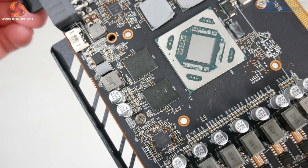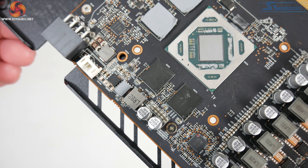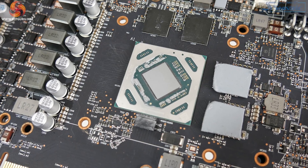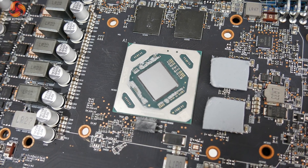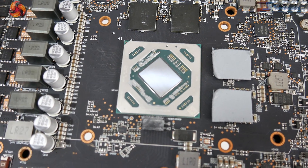Moving on to the PCB, it is very short, so a fair bit of the card's length is taken up by the heatsink overhanging the PCB. There is a six-phase VRM for the GPU and a single-phase VRM for the memory. The memory is of course 4GB of GDDR6 clocked at 14 Gbps with modules supplied by Micron, and the Navi 14 GPU measures in at just 158 square millimeters.